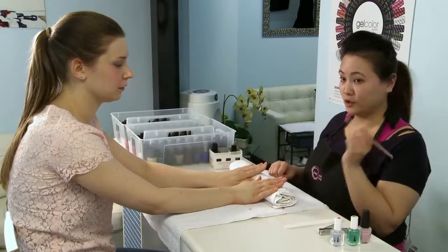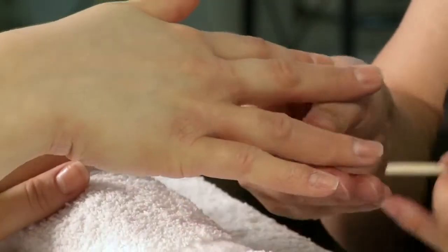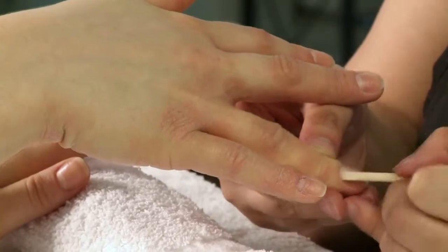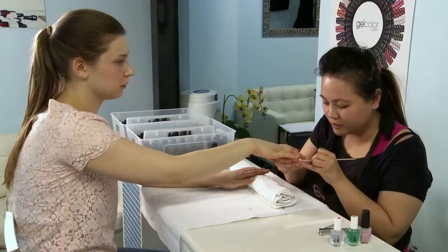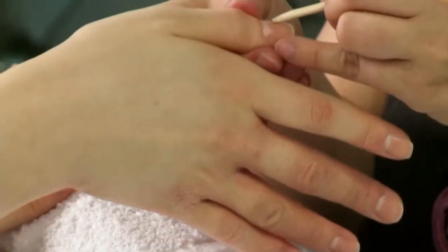The third step would be to take the cuticle pusher and push back the cuticles which are sticking on the nail, because you don't want the polish to look uneven towards the end. You just push them back a little bit.